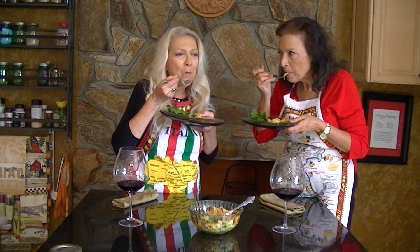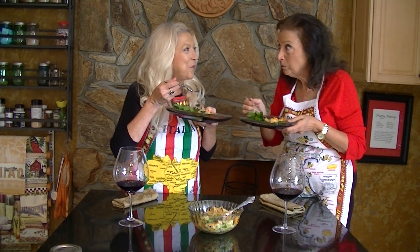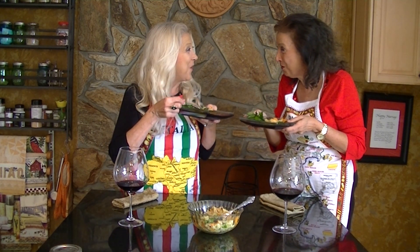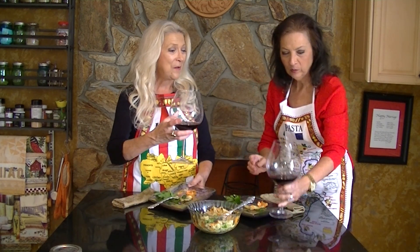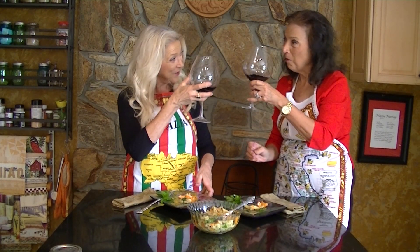A little juice! Mm. Squisito! Salud! Salud!